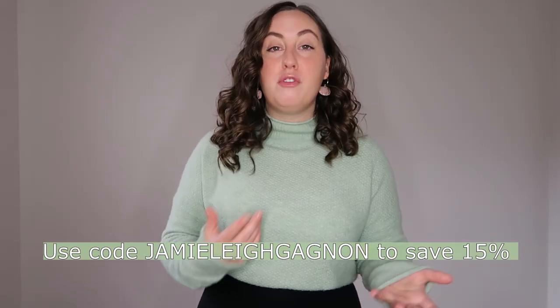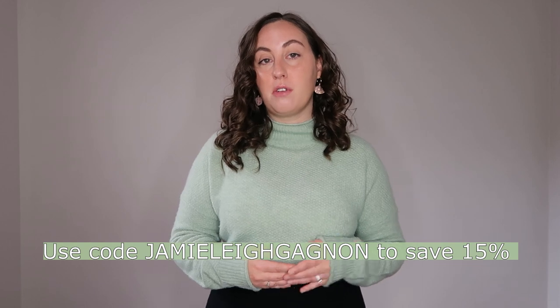In the name of disclosure, I want to remind you that I am a NYX ambassador. This means they occasionally send me products to review, but I am not under any obligation to only say nice things — I always give my 100% truthful and unbiased review. I will also have a discount code in the description box. If you use it, I'll make a small affiliate commission, so if that makes you uncomfortable, please don't feel like you have to use it — and if you do, thank you for the support.